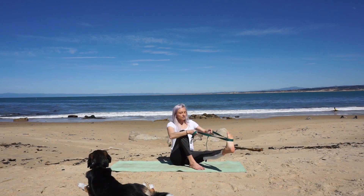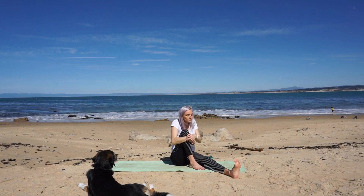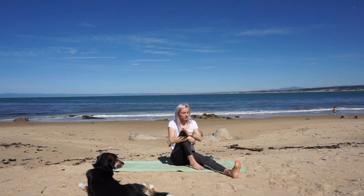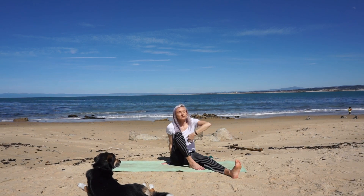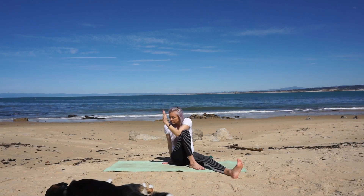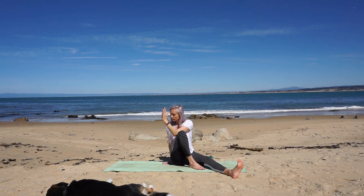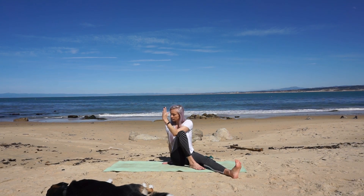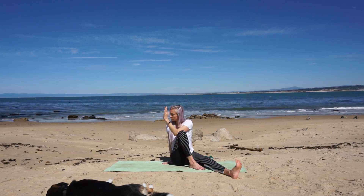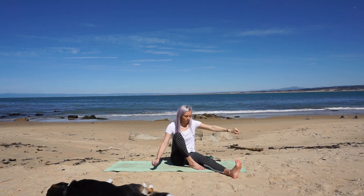Slowly, with control, lower your foot to the mat. Set your strap off to the side and hug your knee in as you sit up tall. Place your left hand behind you close to your sit bones and inhale your right arm up to the sky. On your exhale begin to twist at your navel, opening up to the left. Keep length in your spine from your tailbone to the crown of your head. On your inhales find length; with your exhales twist a little deeper.